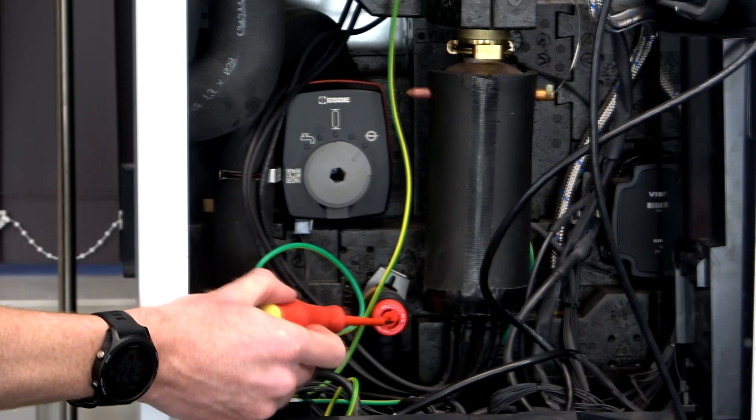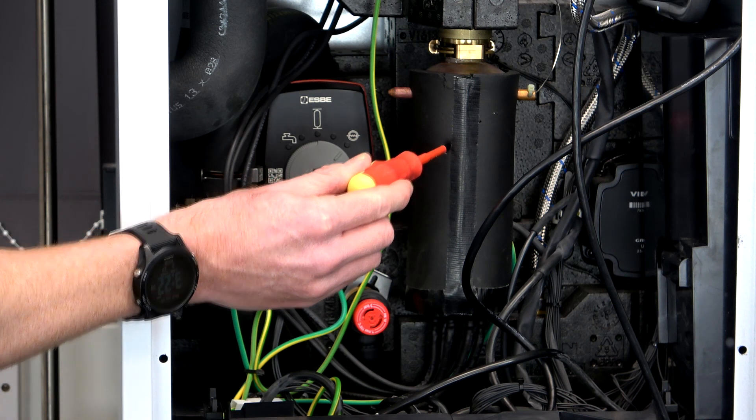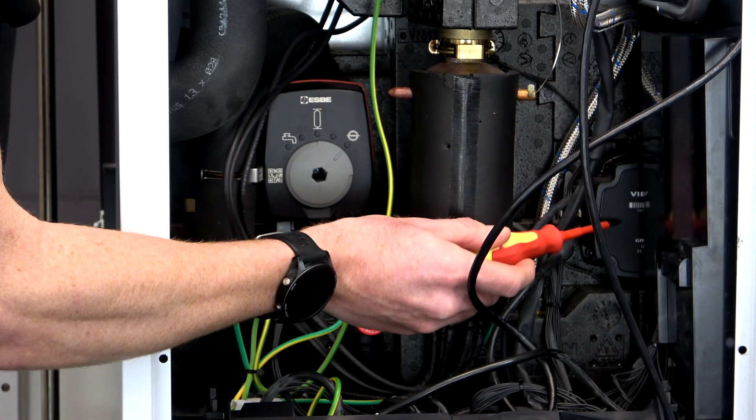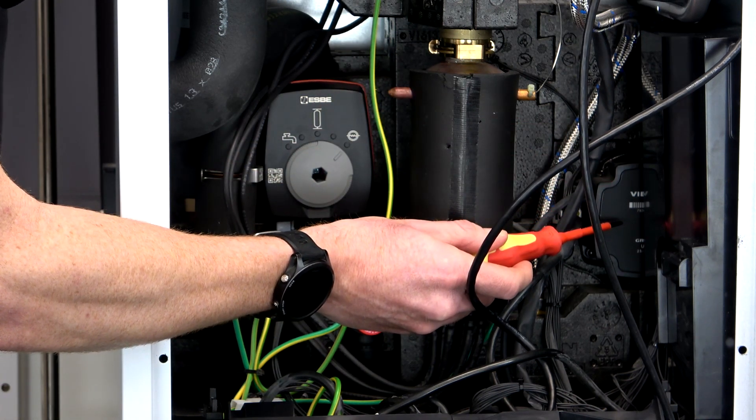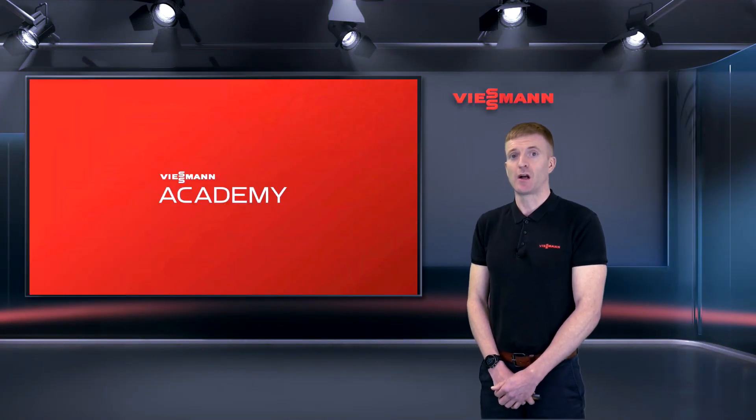You've got a three bar pressure relief valve, an additional heater if needed, and to the right of that a heat transfer fluid circulating pump. So we've just had a look at the Vitical 150 indoor unit — let's have a look at the outdoor unit.